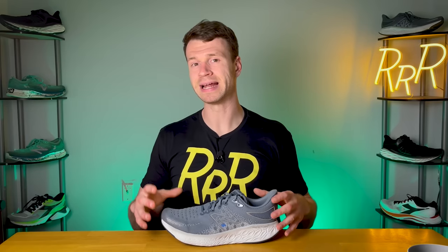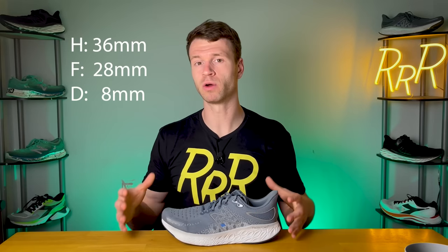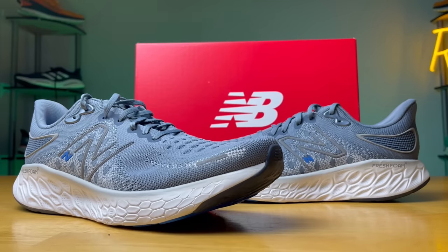This $160 shoe did go up in weight about a full ounce, which is quite a bit, and now comes in at about 10.3 ounces. However, we do get a little bit more in the midsole. The stack height did go up about 2 millimeters — we now get roughly 36 millimeters in the heel, 28 in the forefoot, for a total drop of 8 millimeters, same as last year.